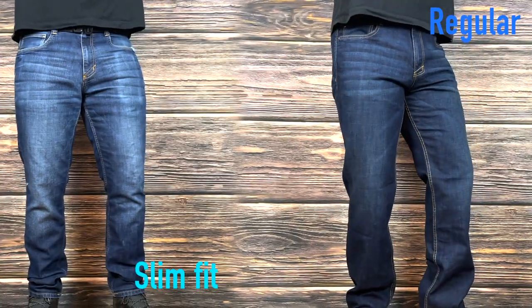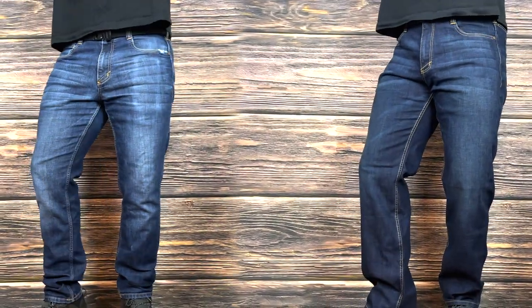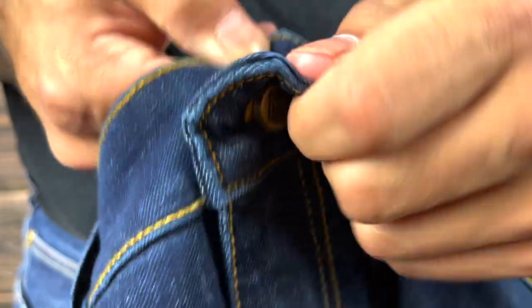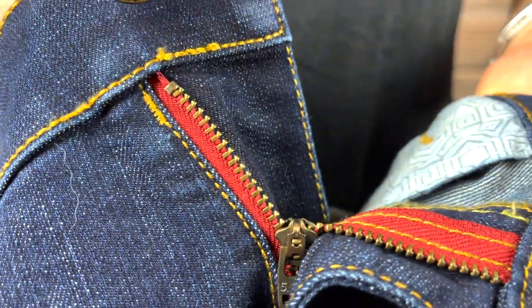Next up is functionality and design. 511 offers these jeans in two different styles: slim fit and regular. Personally, I really enjoy the tapered look of the slim fit, which aren't too slimming but still give you great mobility. That mobility is due to the materials they use — 10-ounce mechanical stretch denim comprised of 76% cotton and 24% polyester. They have YKK locking zippers, double-fit construction, and locking bar tacks in high-stress areas.